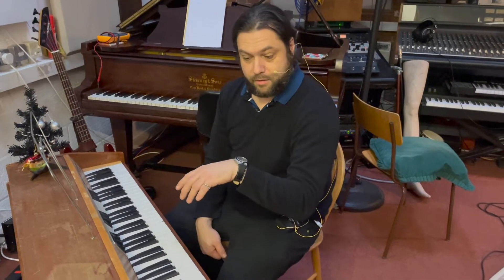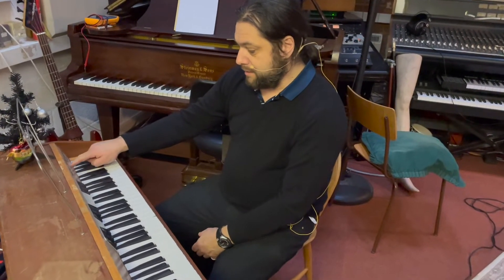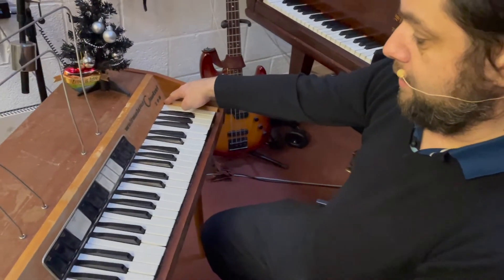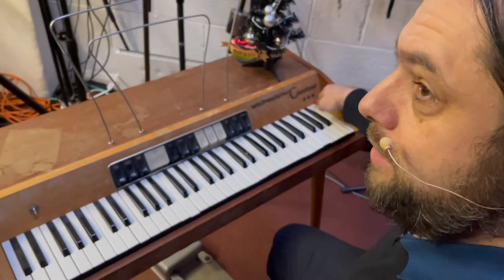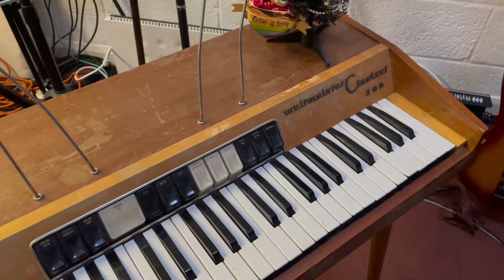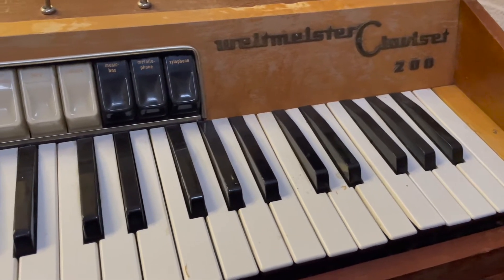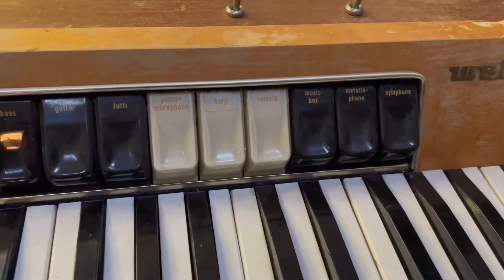Today I'm going to be playing and showing you the Weltmeister Clavisette 200. This was made in 1963 by the Klingenthaler Harmonica Werke company. As far as I'm aware, it was developed after a couple of other instruments they'd made, and there were a few other things Hohner were making at the same time.